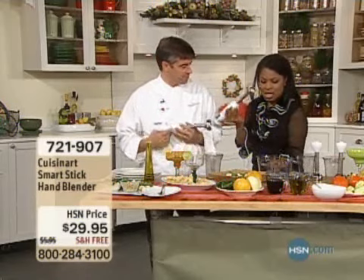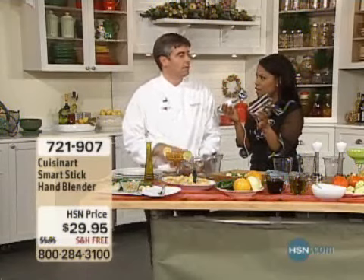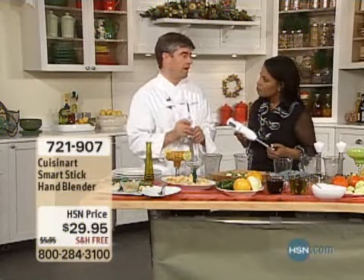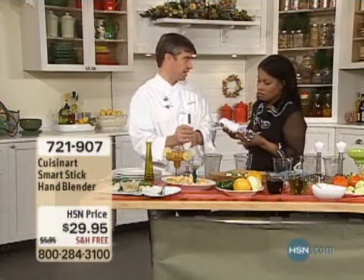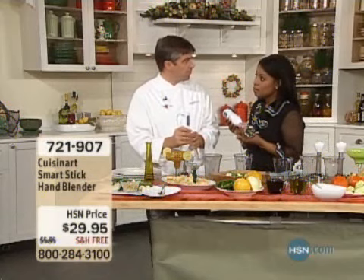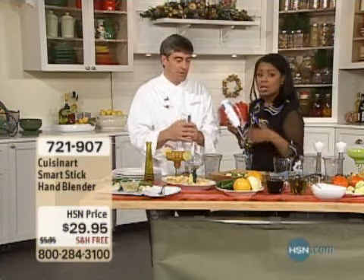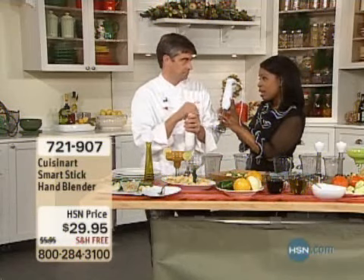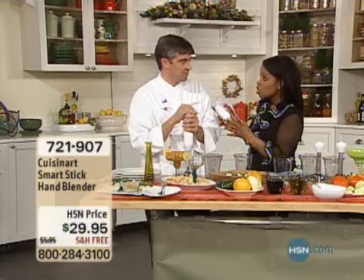Let me pick this up. We get the stick and then we also get the cup that comes along with it. You can certainly use this right in a pot if you're simmering a soup on the stove — it can go right inside the pot, even something hot. Because it's stainless, that's a nice advantage. There are models out there that you can't do that with because they're made of plastics and other things.